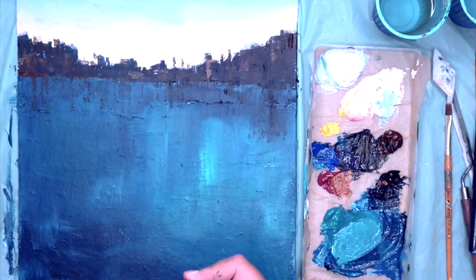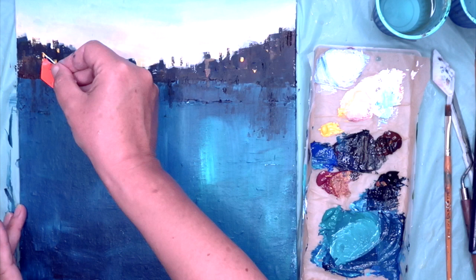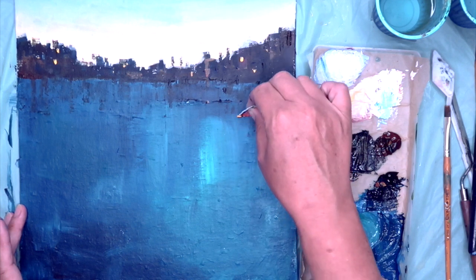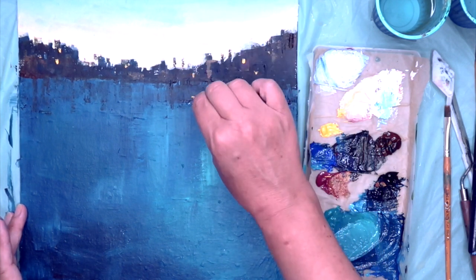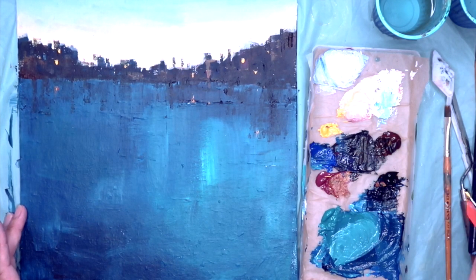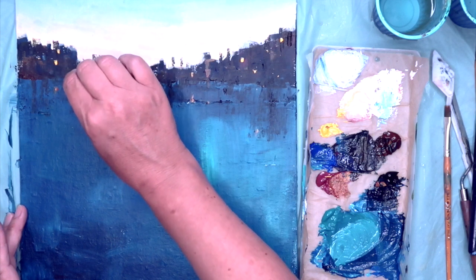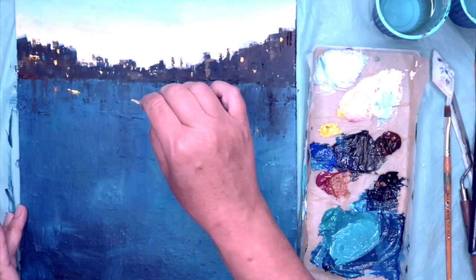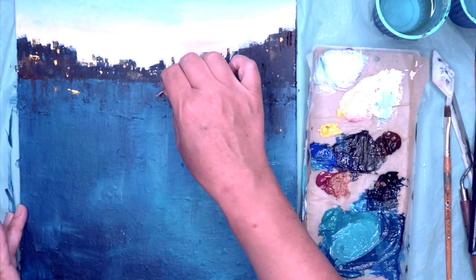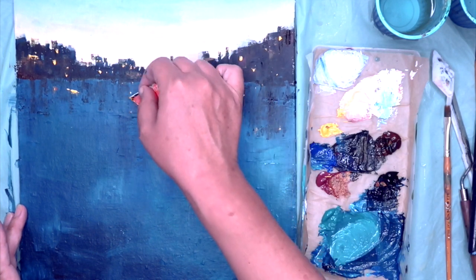I'm going to put some slightly lighter marks now just so it looks like the lights are on and there's light coming out of some of the windows. I'm using the plastic card with the very pointy edge and an orangey yellowy colour, putting the same in the water as well to give that little bit of sparkly reflection. I've also put some darks in the water to show the reflections of the buildings. This is hopefully when your painting comes to life — all those marks and foundations you've created now come alive. It starts to look like a cityscape with water in front of it.